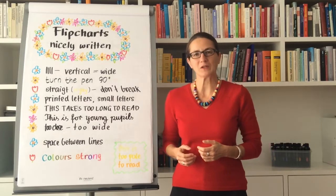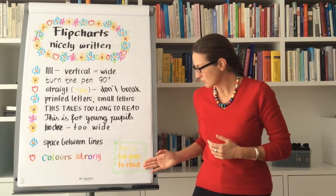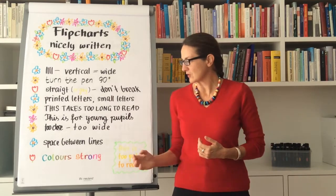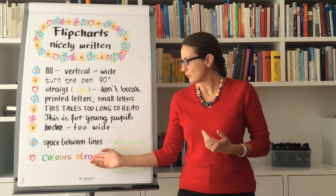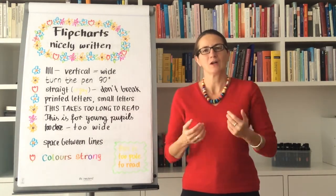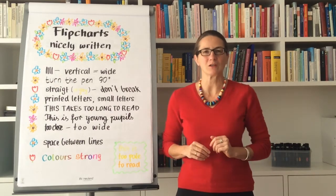You can also use colors, but make sure they're strong enough — pale colors are too hard to read. Use a strong green, red, blue, or violet if you like, as this is going to enhance your message and help emphasize certain keywords.